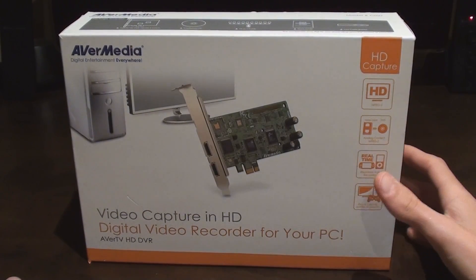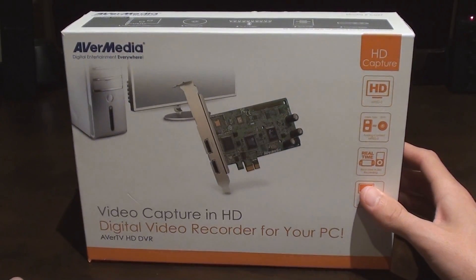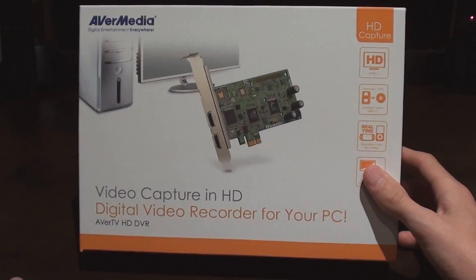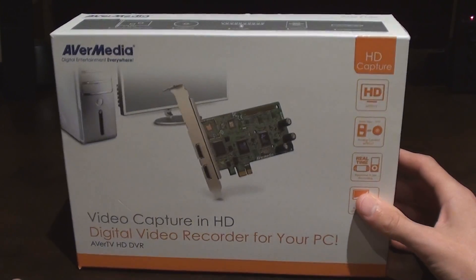Hello YouTube, Nick here, and today I'm going to be going over the AverMedia HD DVR capture card that you install on your computer and can use to capture HD gameplay or other things.